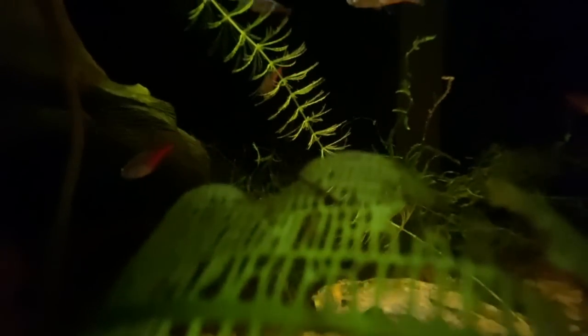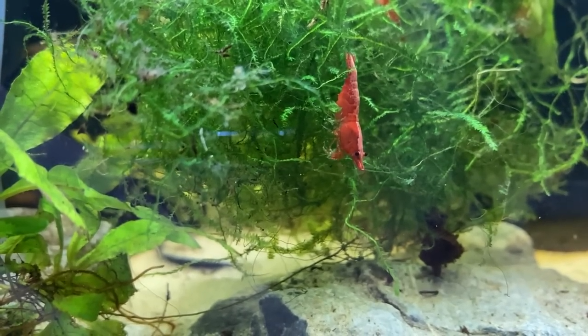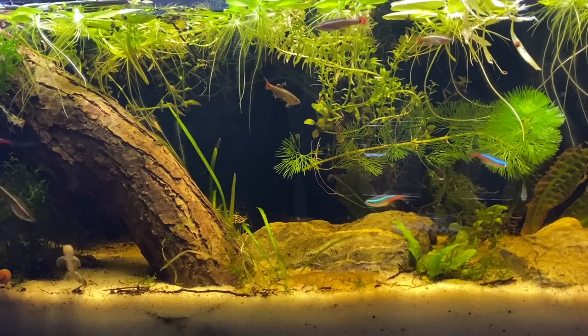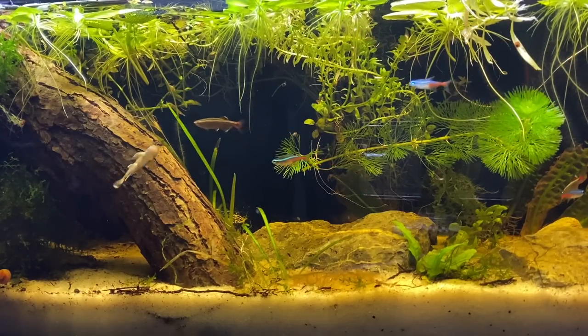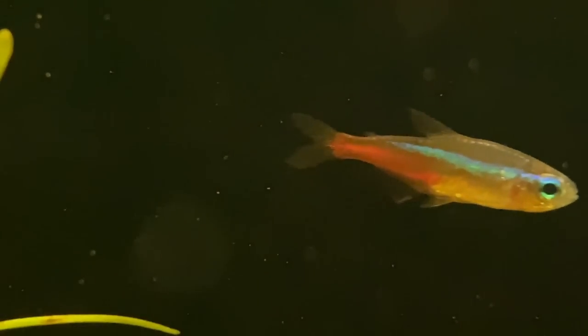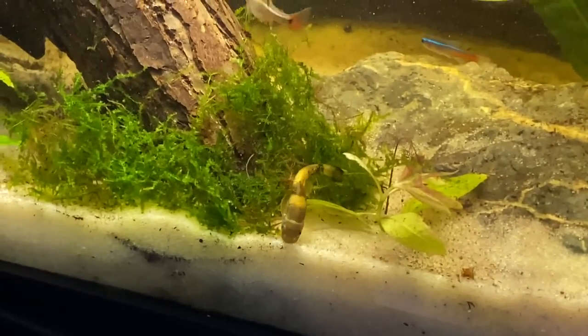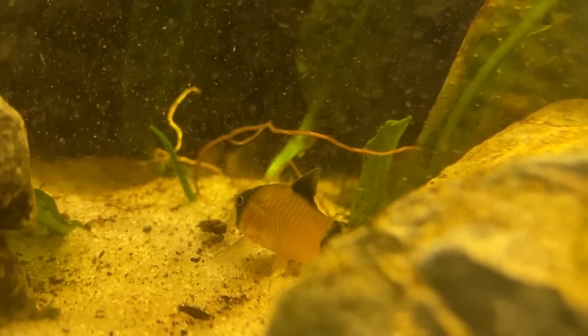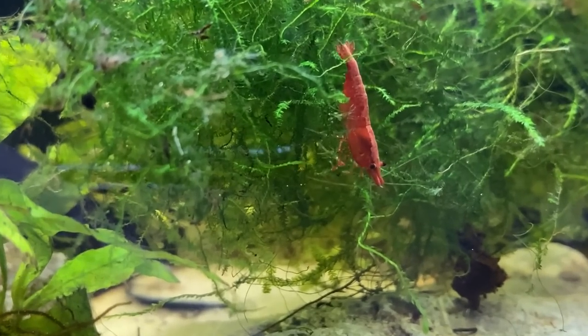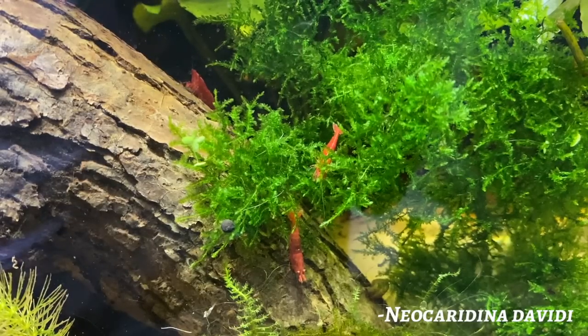Animal life adds magic to a vivarium. Whether it's watching fish zip around the tank or watching shrimp pick through moss, there's so much to admire watching animals go about their lives in the environment you've carefully and lovingly crafted for them. I chose to stock my paludarium with neon tetras (Paracheirodon innesi), Chinese mountain minnows (T. albonubus), panda gara (Garra flavatra), and a small group of panda corydoras (Corydoras panda).